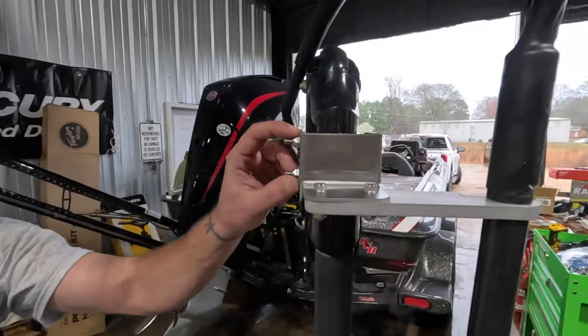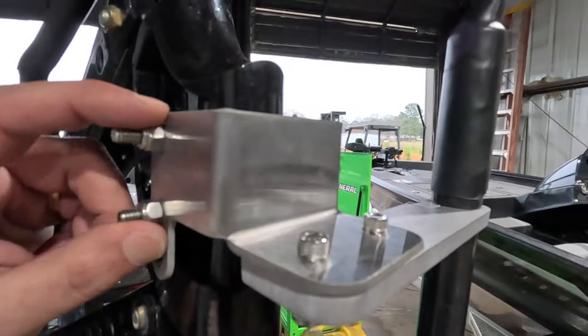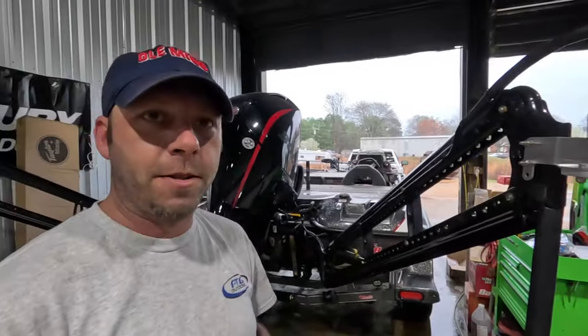So basically what we're doing here is getting rid of the old cylinder style up here, where you just had the end of the bolts going through into the cylinder. We noticed that was breaking bolts off whenever you hang a stump or anything like that.